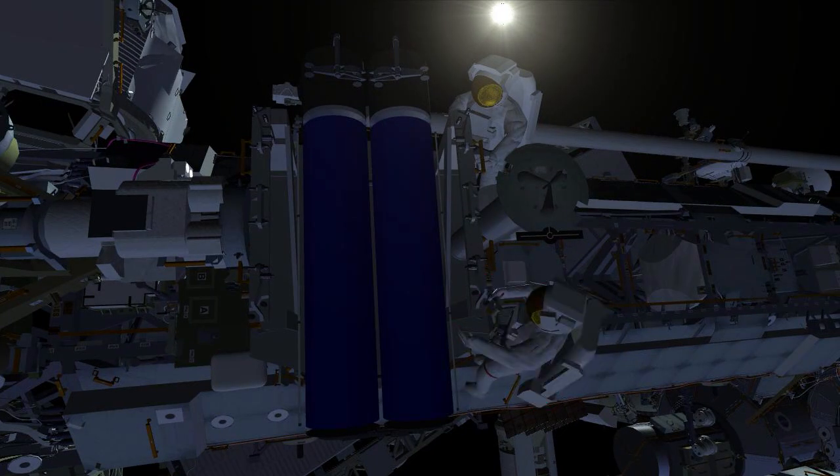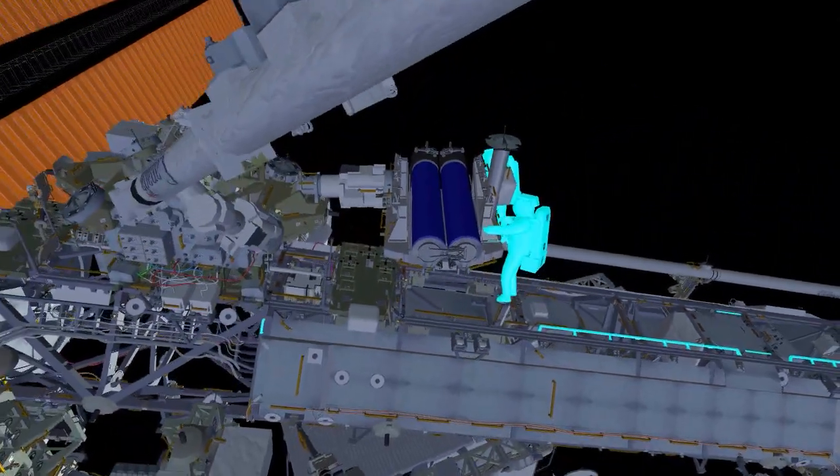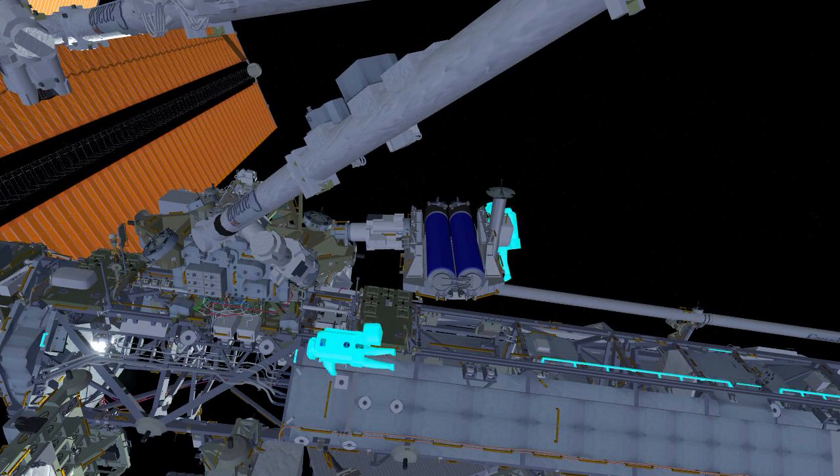This is the last task in the first EVA, and both crew will clean up their worksite and translate back to the airlock to clean up their tethers, ingress, and begin repressurizing the airlock.